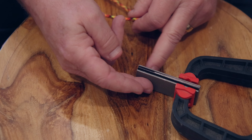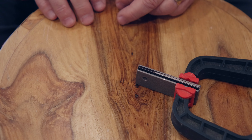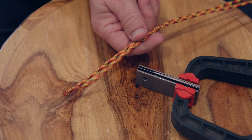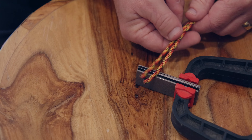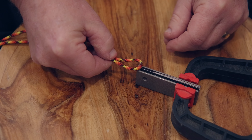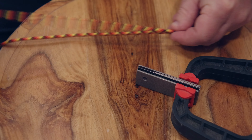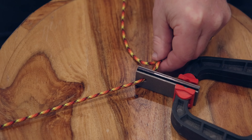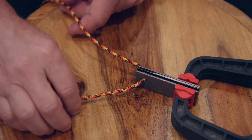Because it's easier to work with the item vertical, we've just used a clamp to clamp that down. To start, I'm going to use my paracord — just going to line up the ends, come to the center, and that's going to go through the hole right here. And we're ready to go.